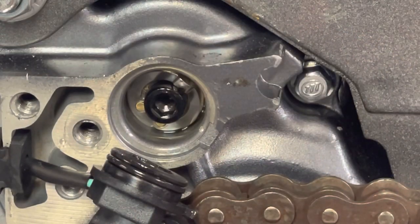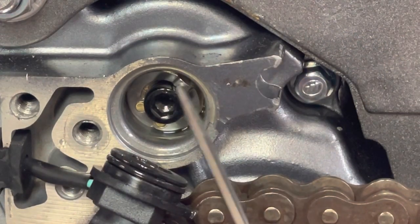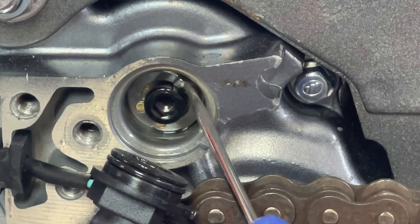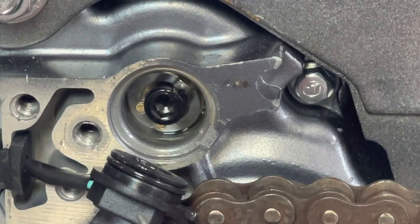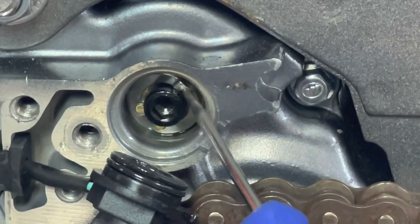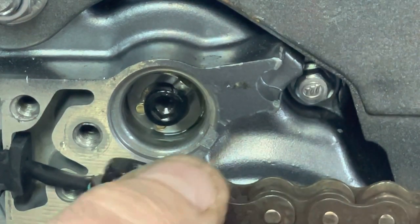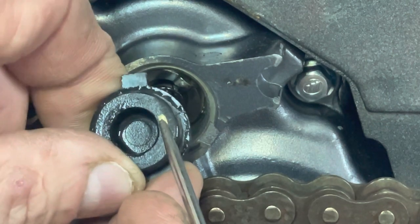I put the bike on a stand and grabbed a pointer. What I'm looking at is this little piece right here. Right now the transmission is in neutral, and as I shift it you can see how that moves. Back to neutral — when the bike is in neutral, that little pin makes connection with that little spot right there.